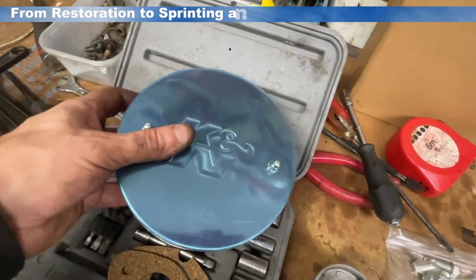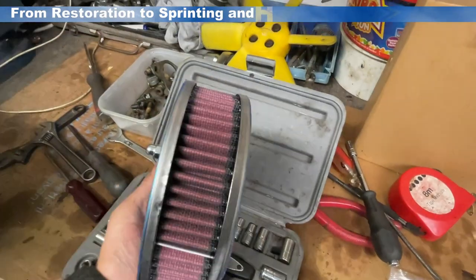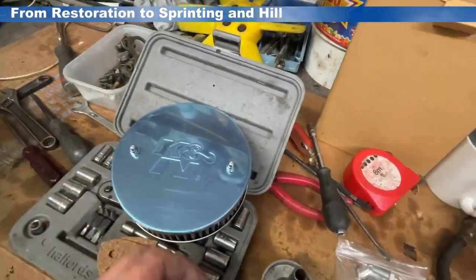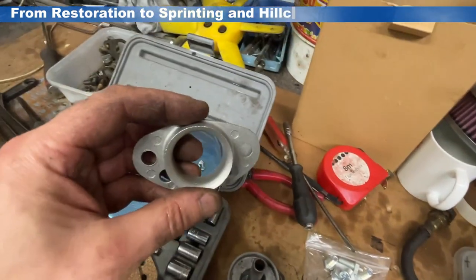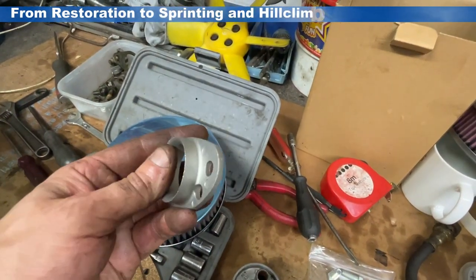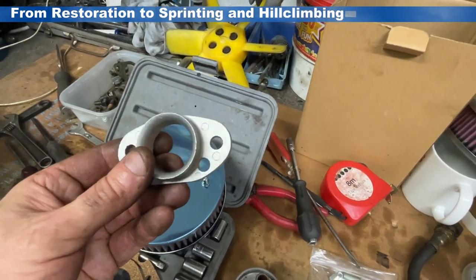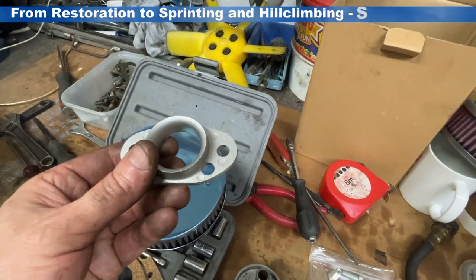Next up is to stick the filters on. I'm going to go for these K&N filters, but more importantly I believe are these little stub stacks, which help the airflow on the inside of the filter, so we're going to make sure we put those on the inside as well.